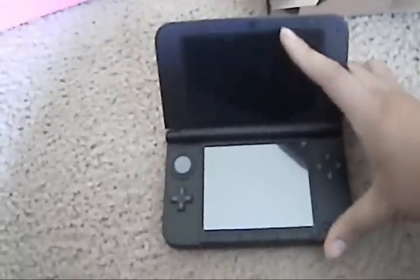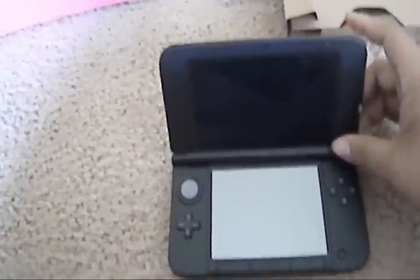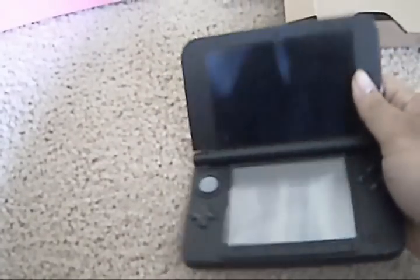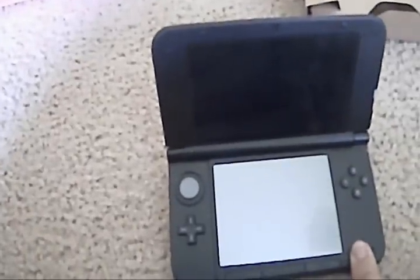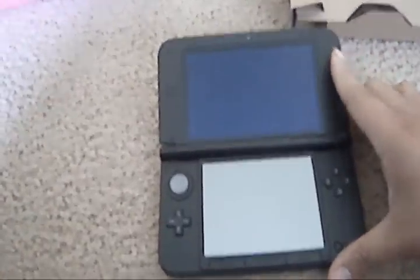When you open it up, you get these really, really huge screens — a lot bigger than I anticipated. I know they said 90%, but we're lying. Everything's pretty much in the same spot. I don't know if the Start, Home, and Select buttons have actually been given proper buttons — they're a little squishy still. You'd kind of think they'd be clicky, but they're not.